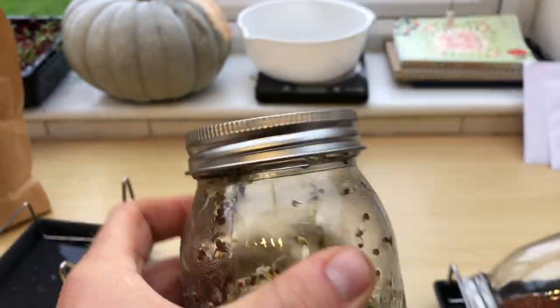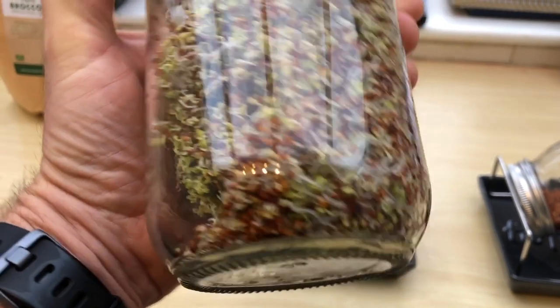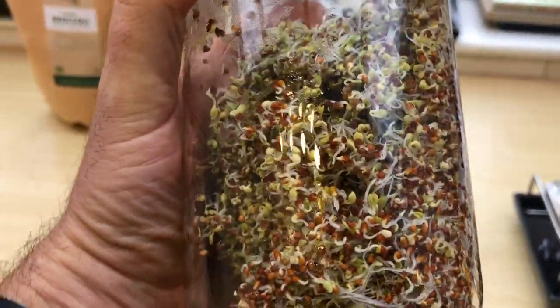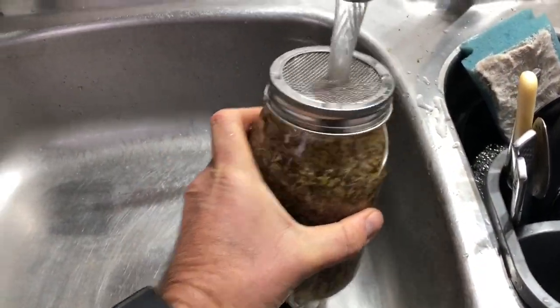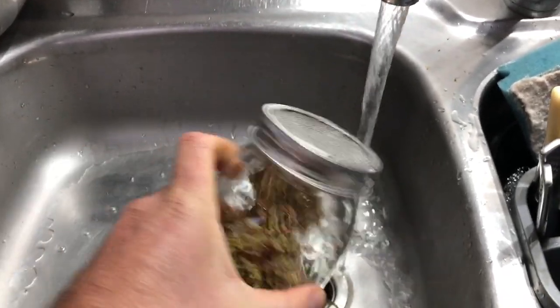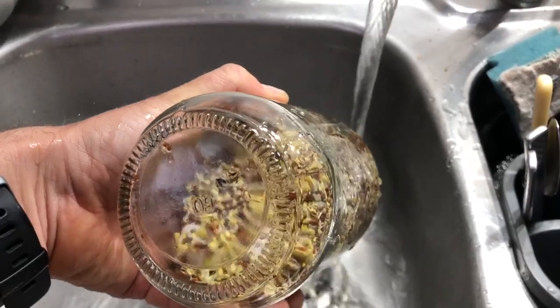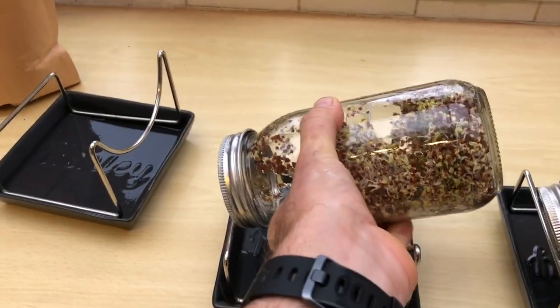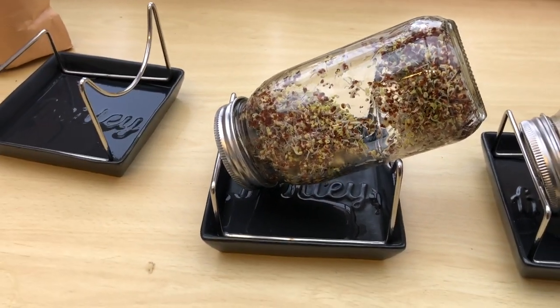While waiting for those seeds to sterilize, let's look at an established jar. These need rinsing thoroughly with cold water twice a day — I sometimes do it three times, but I don't think more than three times is necessary. Fill the jar with cold water, then empty it. The beauty of the little stands is that the water drips out into a small collection tray below — none of the seeds come out through the mesh.